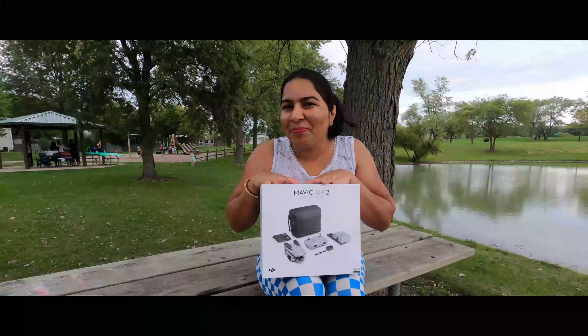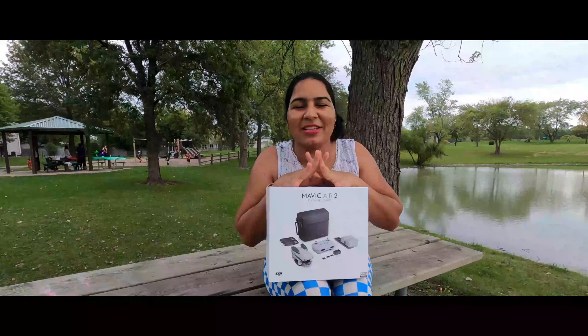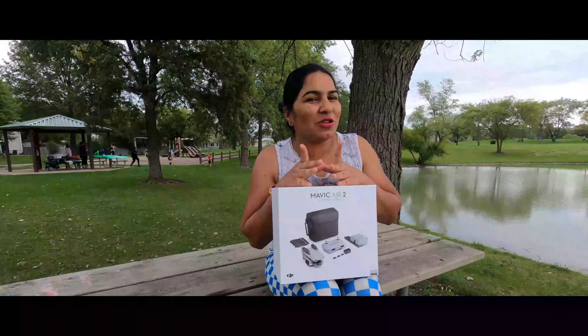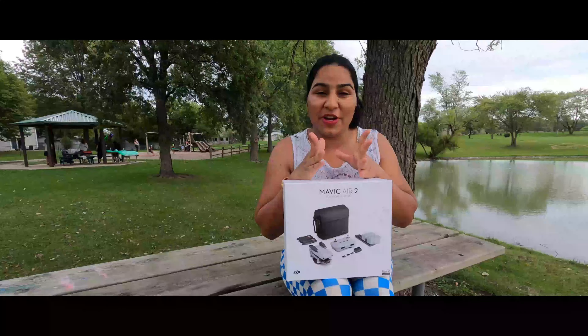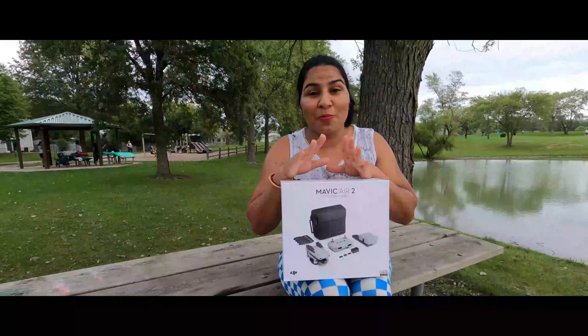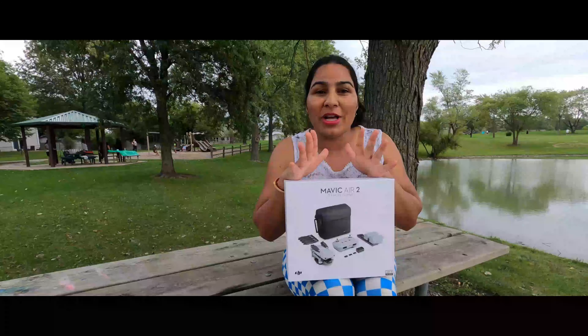So we have taken this drone and we will unbox it. We will tell you everything in detail. Manoj will unbox it and I will shoot the video, so please watch this video until the end. I will tell you the pricing and everything in this video.